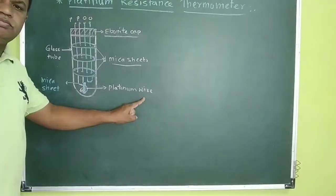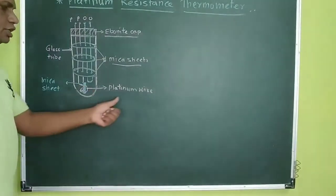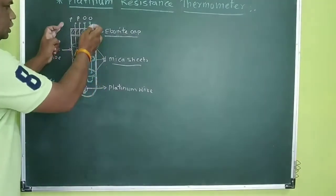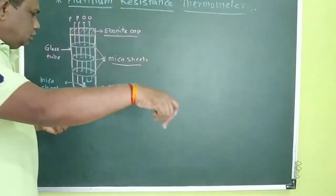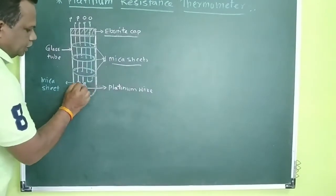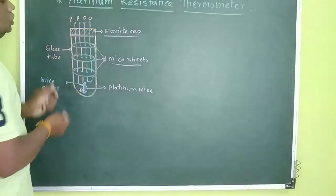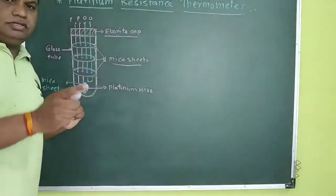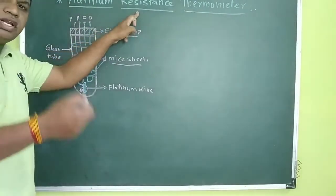This wire is of platinum. The platinum changes its resistance according to the temperature. When this thermometer is dipped in a certain material, its temperature changes. The temperature change causes a resistance change. We can use these four terminals to connect in an external circuit and measure the voltage and current, and similarly measure the resistance.